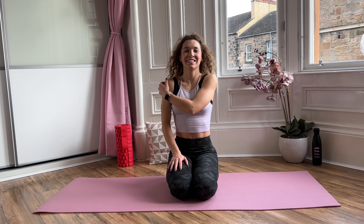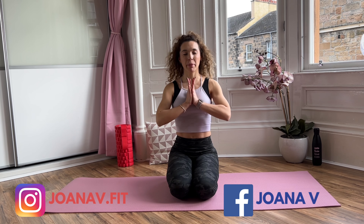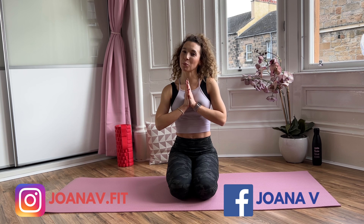Well done everyone! I hope you enjoyed day 15. Go enjoy your day, be good, feel good. I'm going to see you tomorrow!